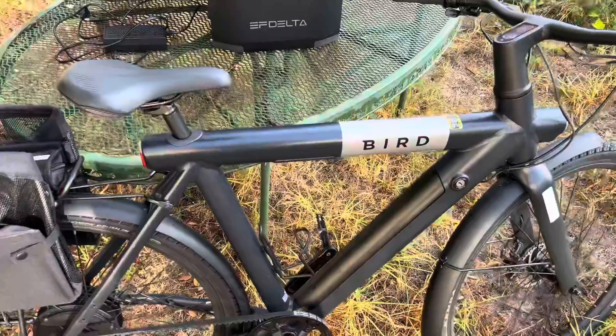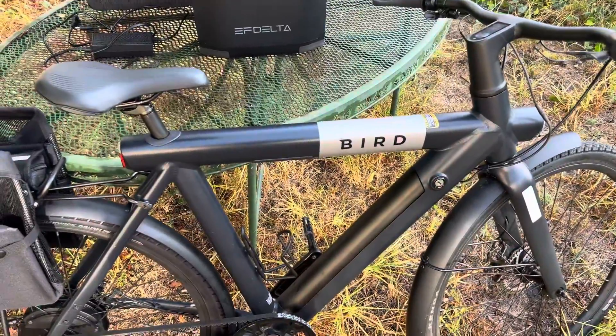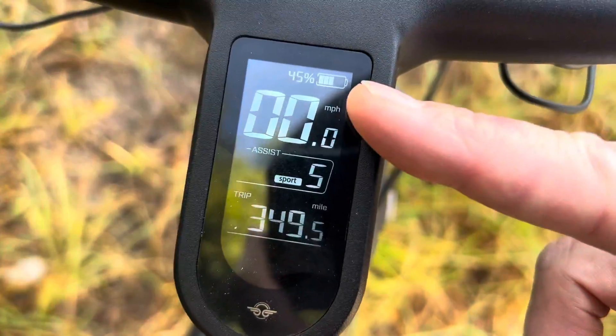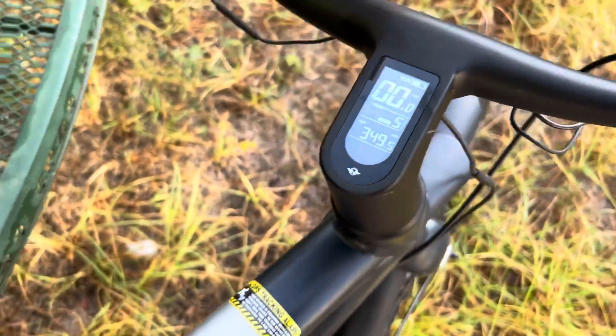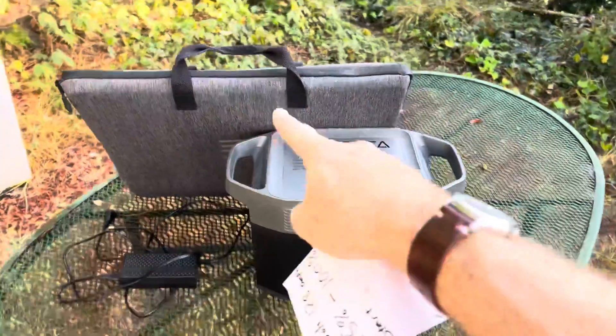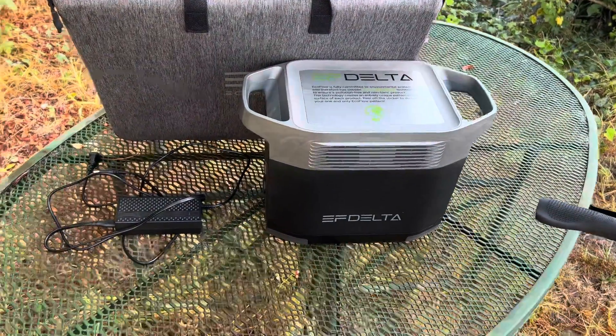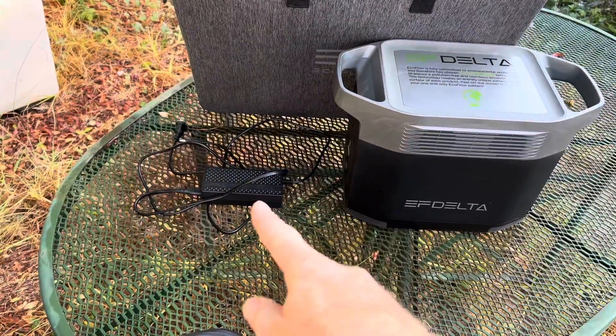I've got my bird bike. The bird bike has a 36 volt 12.8 amp hour battery and it's currently at 45%, so we want to see if we can get it up to 100% using this 5-foot solar panel, this EcoFlow Delta portable battery backup system, and the regular charger.